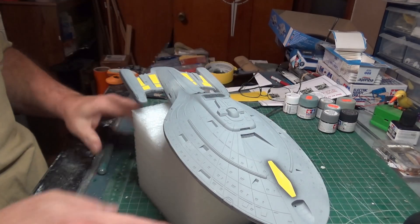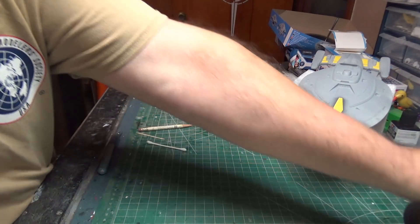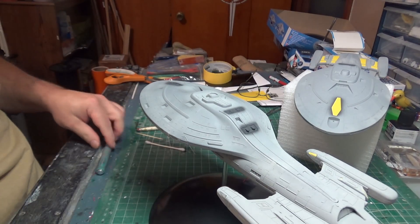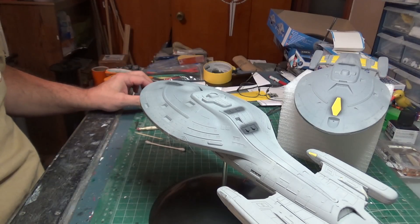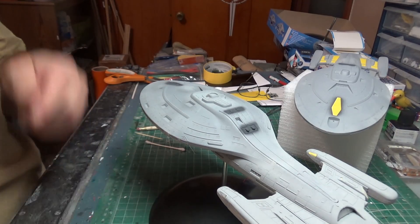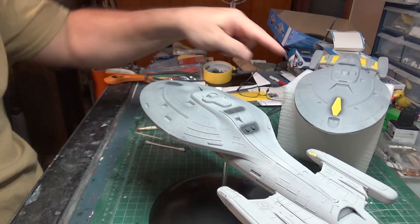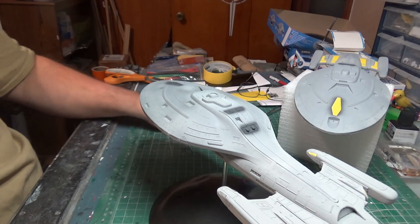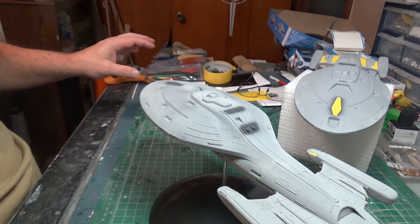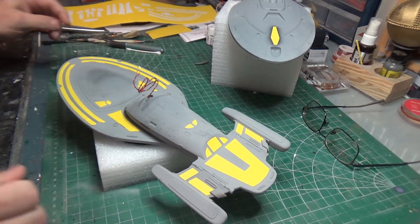I need to plot another set of masks for the translucent one — I always get opaque and translucent confused. This is the white one that has the most lighting in it. I need to put these masks on here and then I'll be ready to put the blue base down on everything. That's both of them — we're ready for the blue paint.